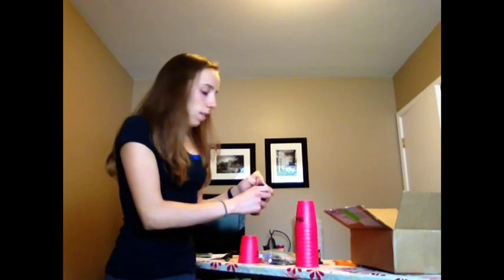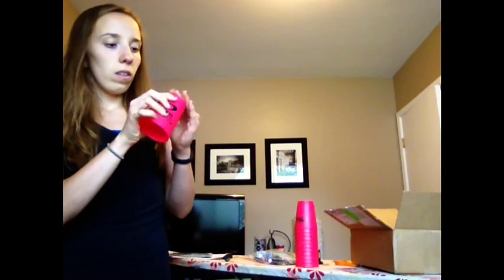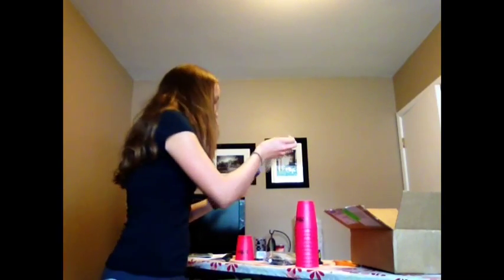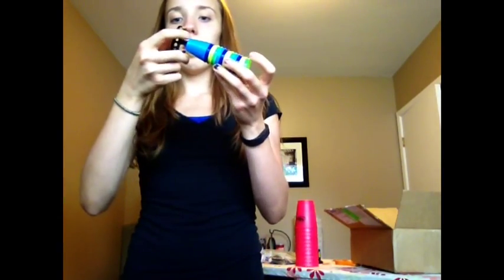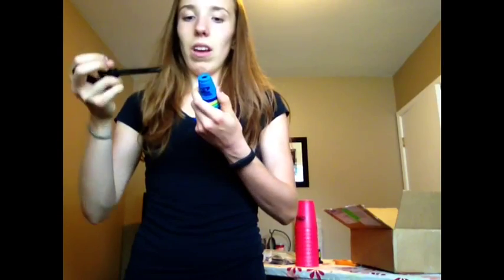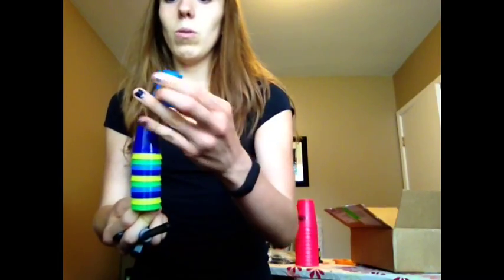And then I'll take these out. It's kind of cute. And then Minis. I may seem really stupid right now, but I don't understand how this... Oh, you just pull, I guess. And then you get little mini cups with a hole in the top. That's cute.